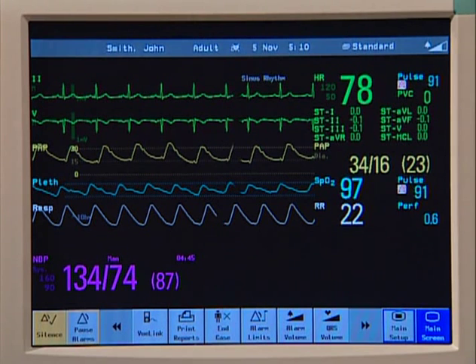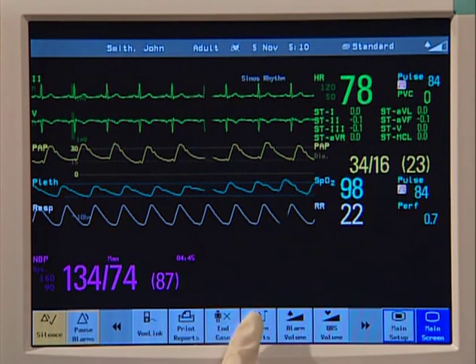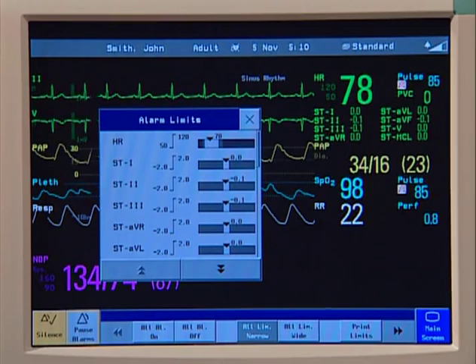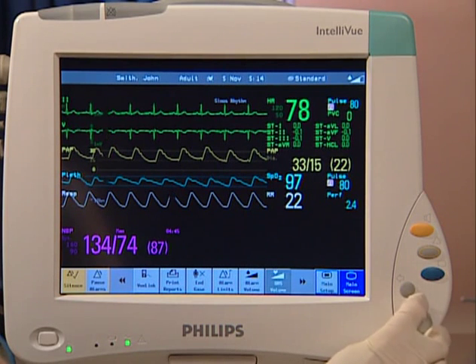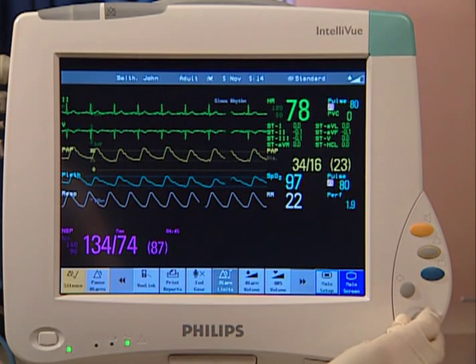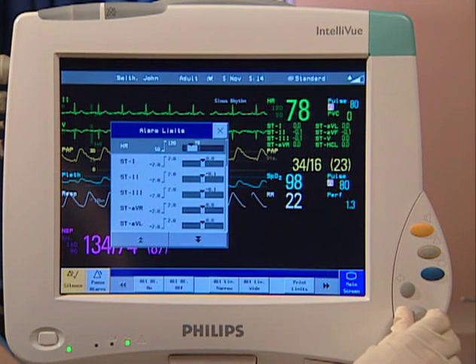This is the main screen. It displays numerics and waves for the current measurements. With the touchscreen, just touch an area on the screen and the associated window or menu appears. When using the navigation point, rotate it left or right. Each click of the point moves the highlight to the next screen element. When you reach the element you want, just press the knob and a window or menu appears.